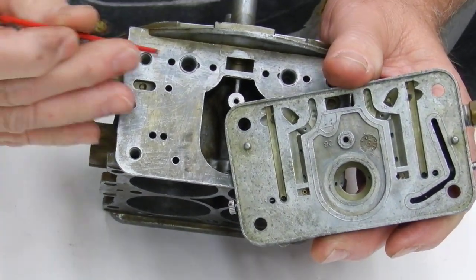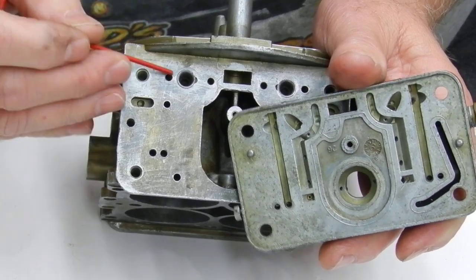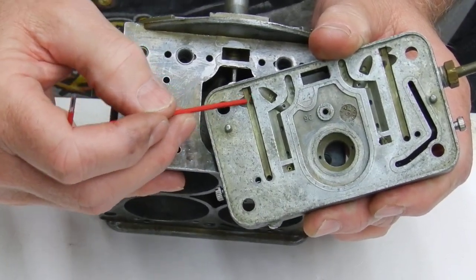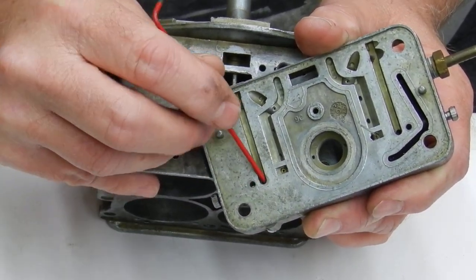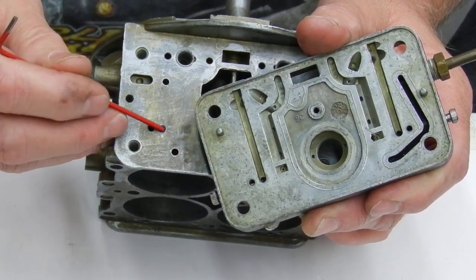Right here is where the air is being sucked out of this air bleed on the front, and it's drawing fuel right here out of here, so they're almost right together — drawing fuel and air — so it's emulsifying as it comes down.